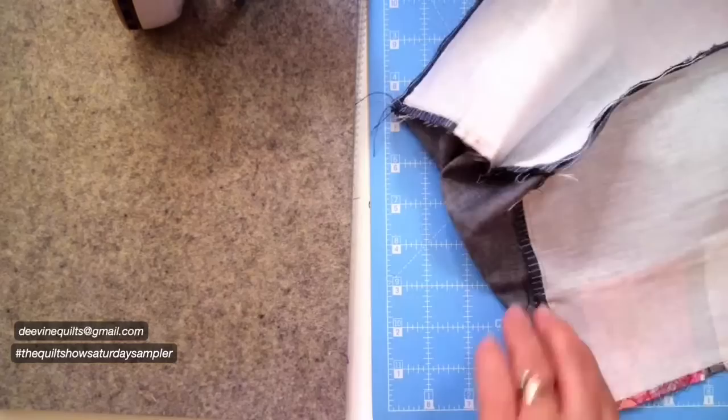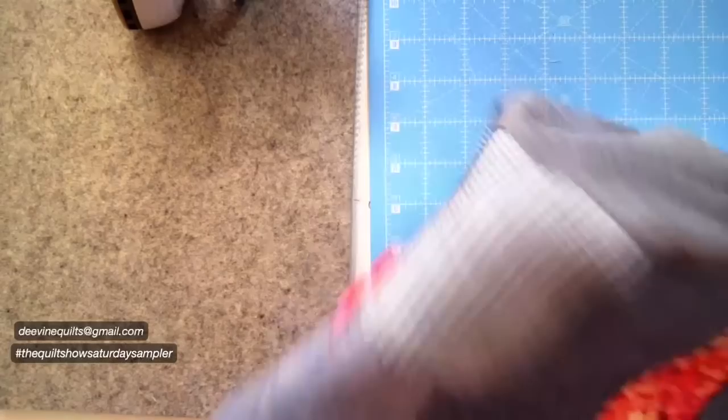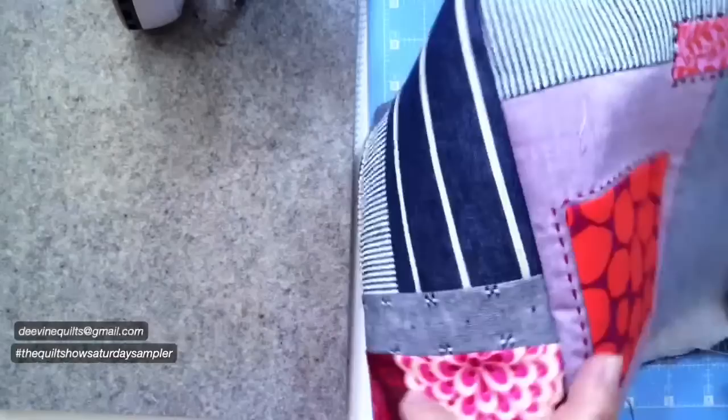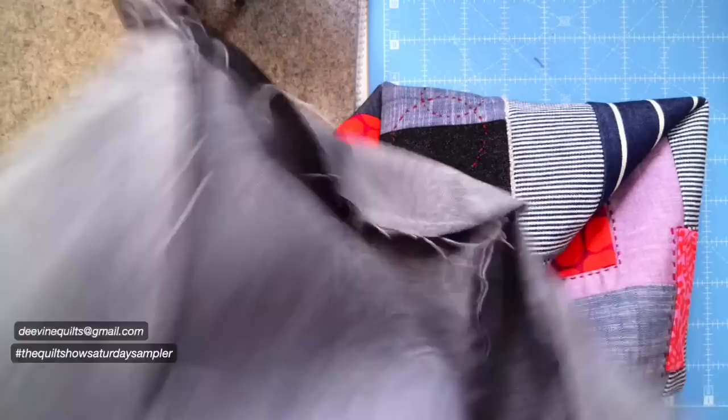All right. I'm going to turn that bag - sorry I didn't move my camera. Punch out those corners, and now I have the outside of my bag. Then I take my lining and I simply set it inside of my bag, right side up instead of wrong side, so the right side is out, and I'm going to line up my corners here.